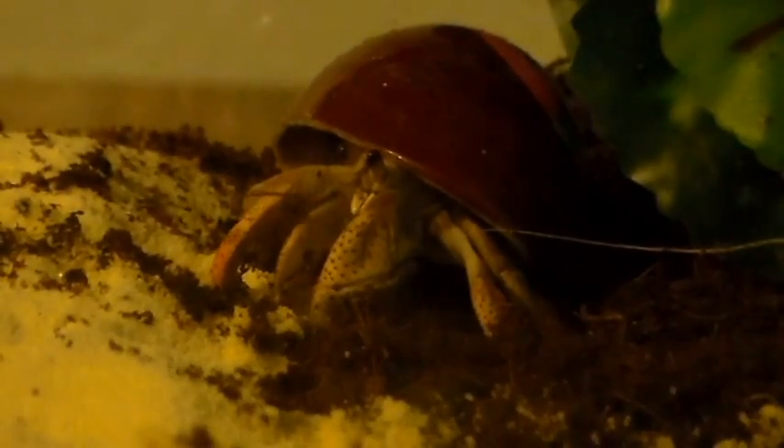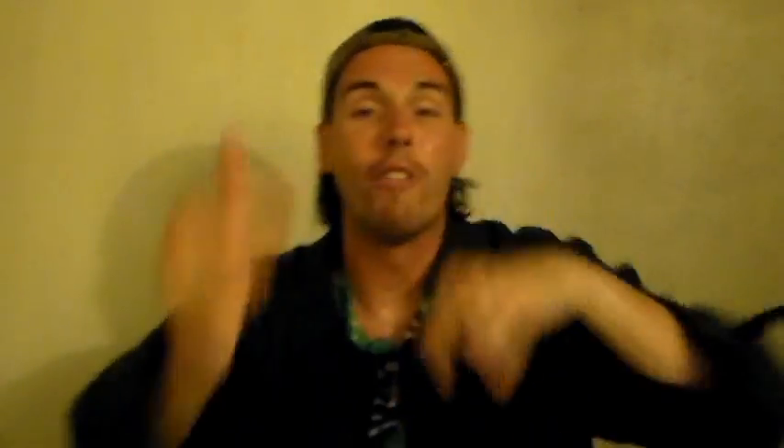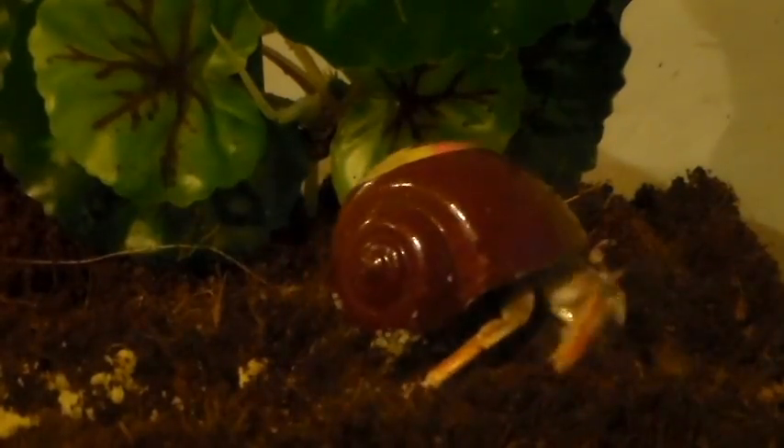Next, you're going to get a couple of sea shells and make sure that they're just slightly bigger than the current shell of your hermit crab. We just made our very own wicked cool crab-a-tat right at home. That's so wicked cool.